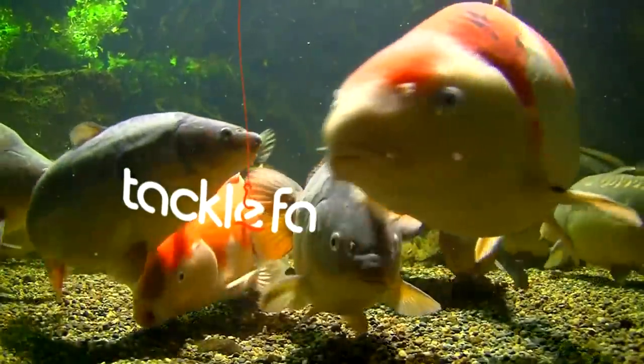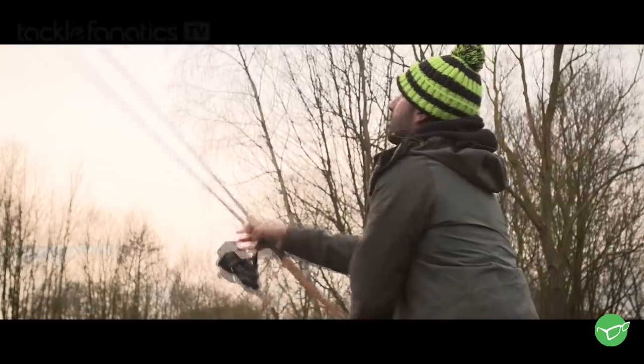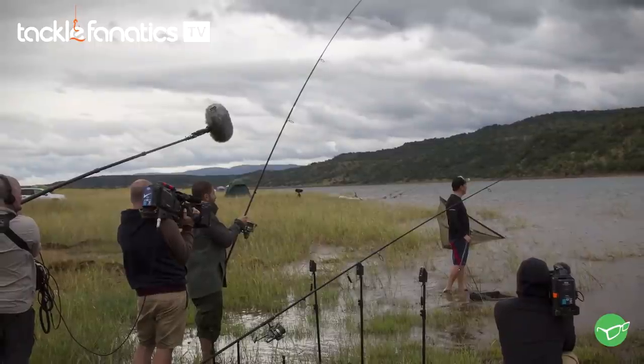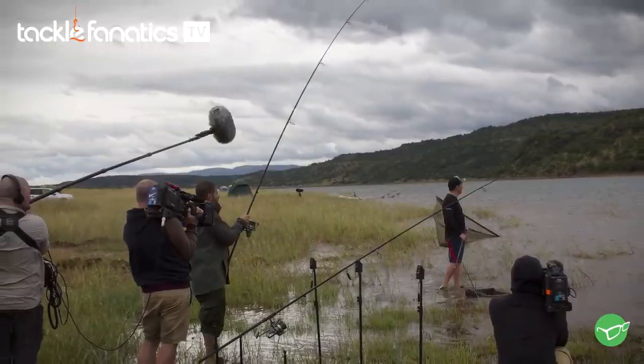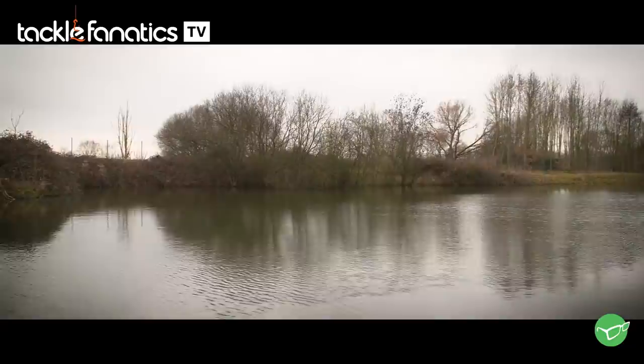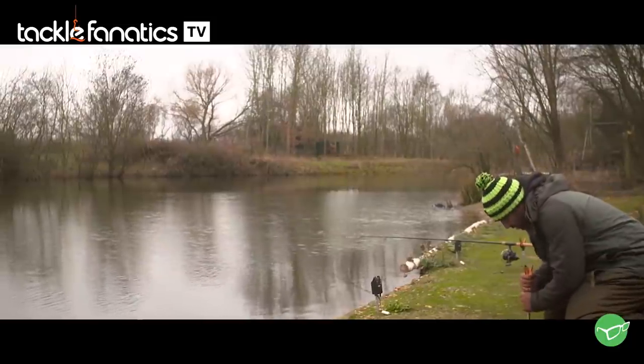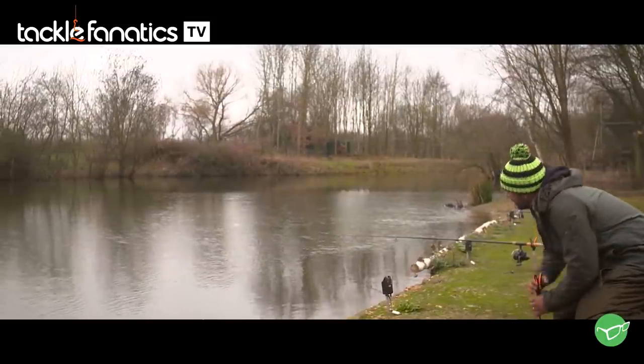Welcome to Tackle Fanatics TV. I only just got back from South Africa filming Season 2 of Monster Carp. Fair to say it's very different to where I am today. This is Bush Farm in Essex — a new syndicate lake. The interesting thing about here is it's a very peculiar shaped lake, almost like a snake.